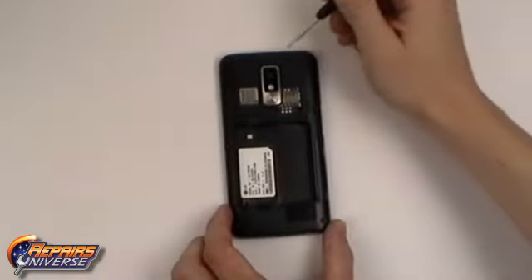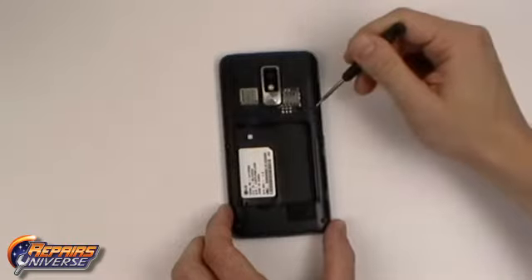Now, using a small Phillips screwdriver, we're going to remove 11 small Phillips screws as shown in the video.